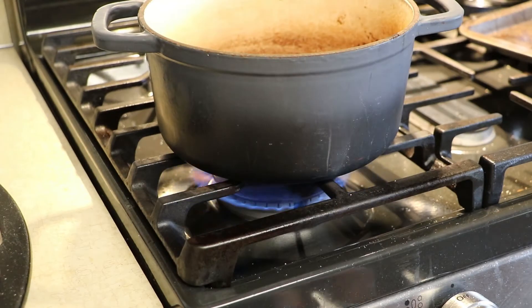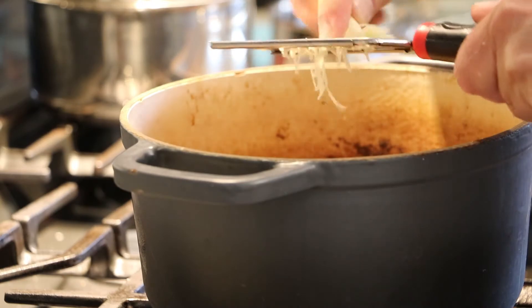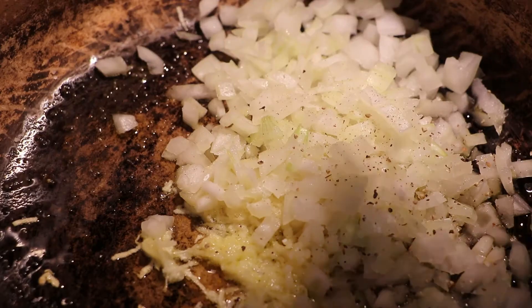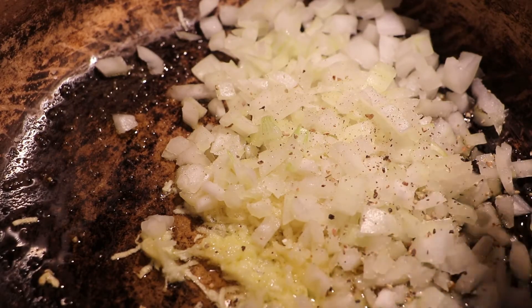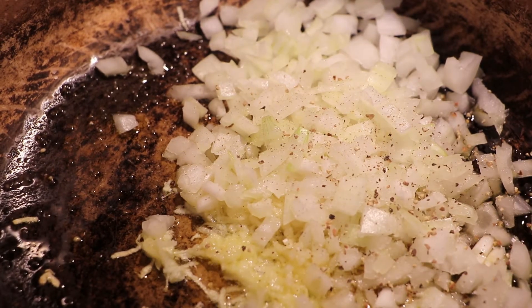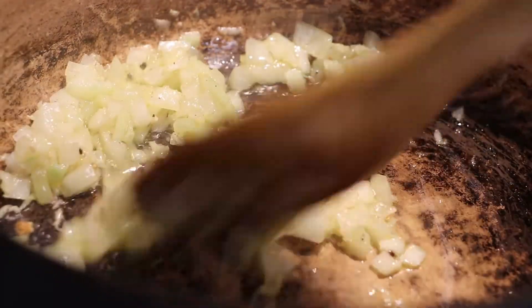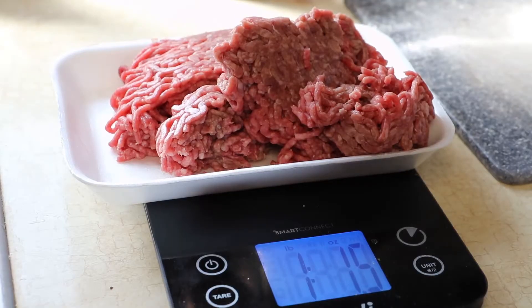We start our pot on medium low. We shred some garlic in there, add a tiny bit of salt and pepper, and get that going. You want to cook those onions until they're translucent — after a few minutes you'll see them turn yellowish and you'll smell them.